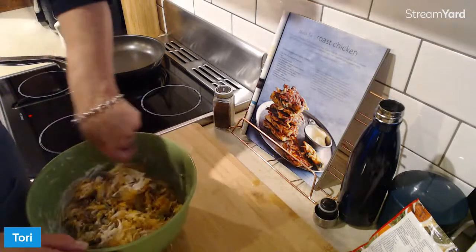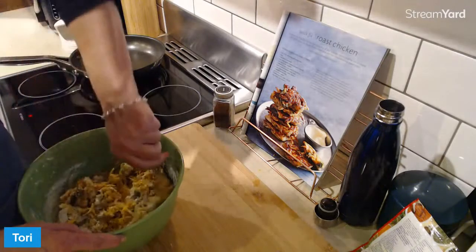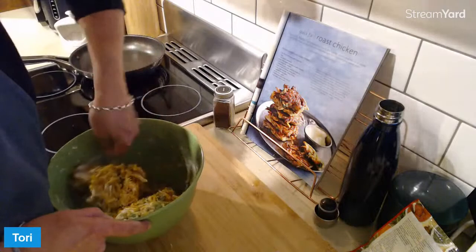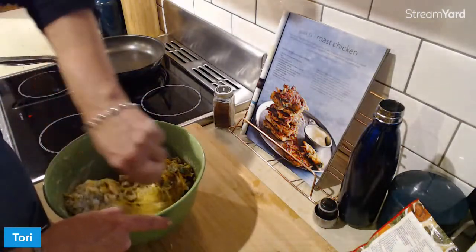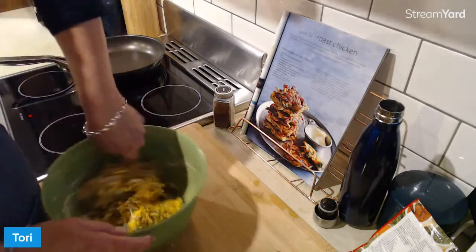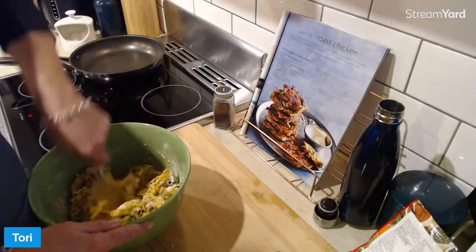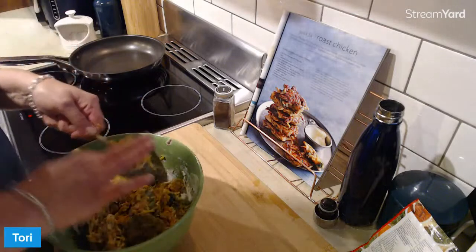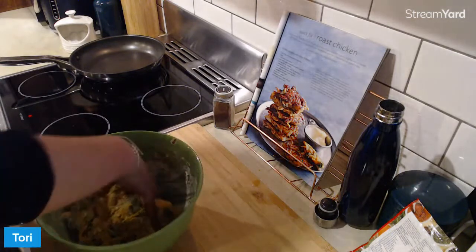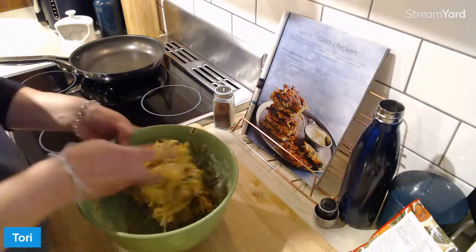Mix it all together, combine it, make sure the egg is all combined — a bit like earlier with the muffin. You don't want to have an egg yolk sitting in one muffin. Imagine chomping into a sweet muffin with a cooked egg yolk in the middle — nasty. I'm just going to mix the last bit with my hands because hands are the best utensils. Just make sure you take your rings off, girls and guys — we don't want our food juices stuck on our rings.